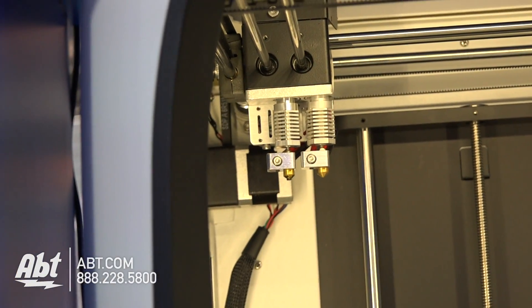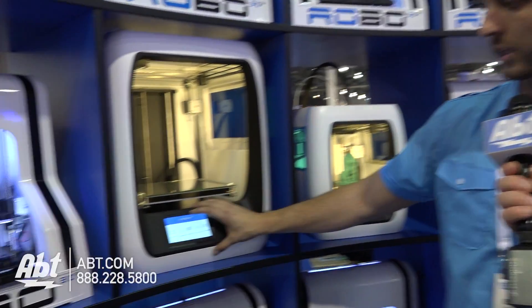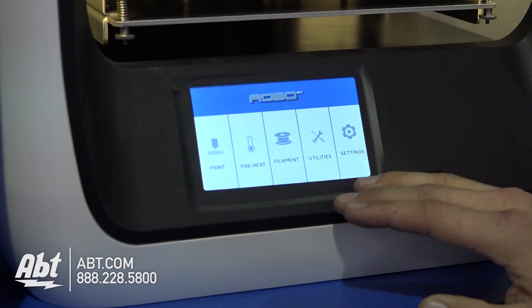So when you talk about building maybe a rubber outside coat and then a hard core internal, you can do that with this machine, or you can do multiple colors if you want to get different colors in there. That's great. The other things we included is a 5-inch full-color touch screen.